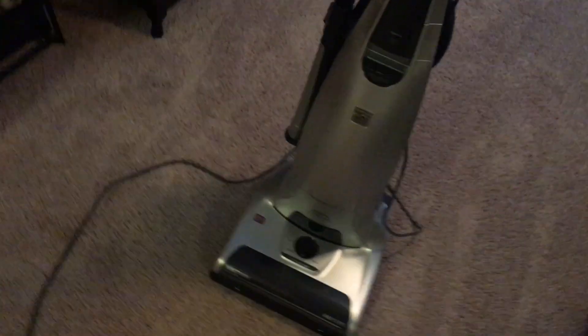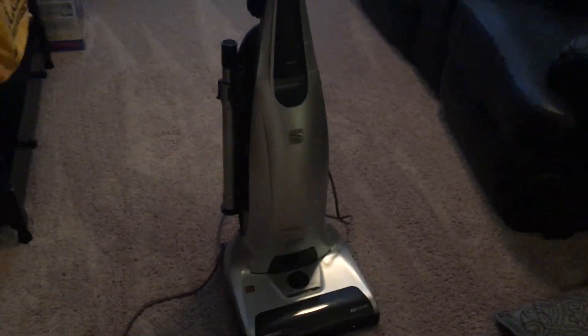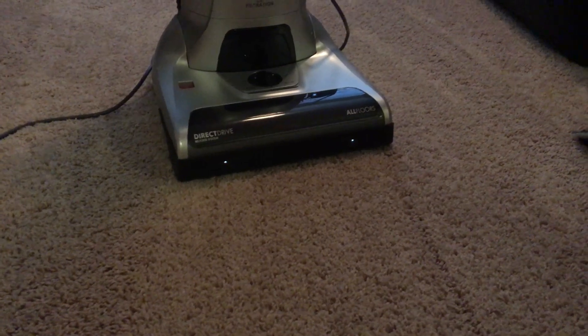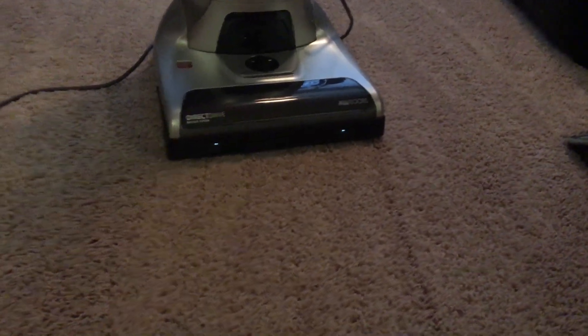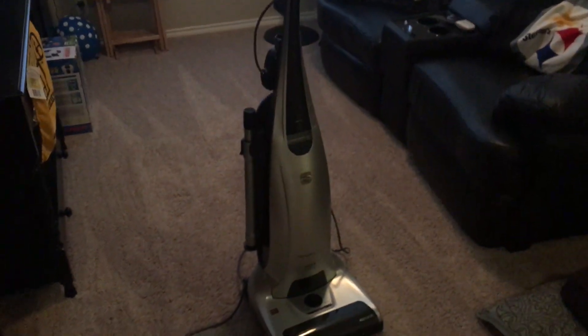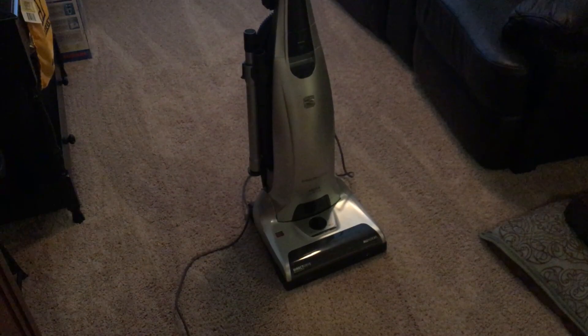So if any of y'all have had this kind of issue with your Kenmore Elite — as you can see, I've turned the thing off and the lights are faintly glowing, but they'll slowly get dim as it sits for a while. Please chime in, because this is the strangest thing I've ever seen.